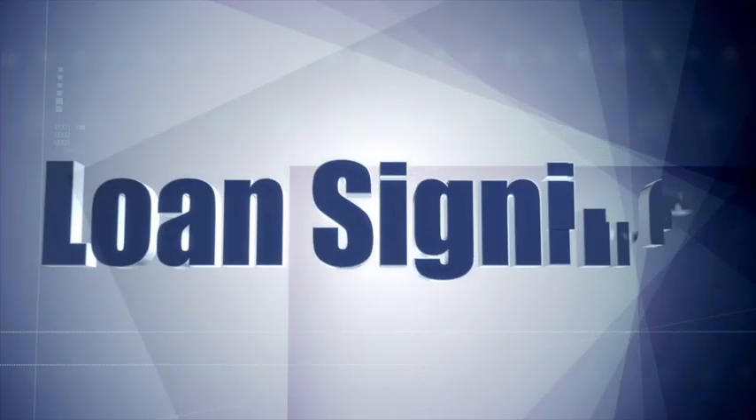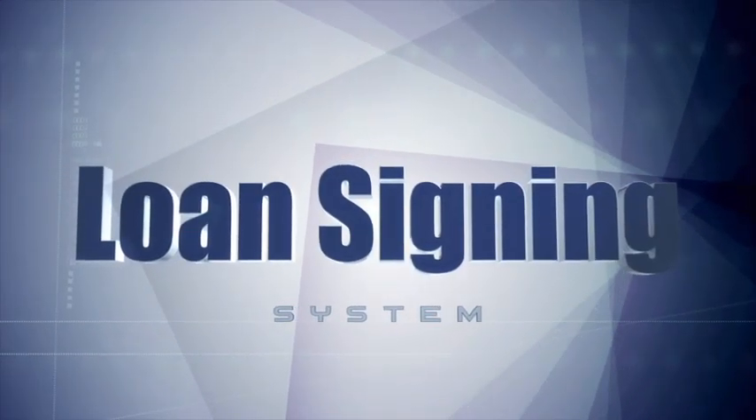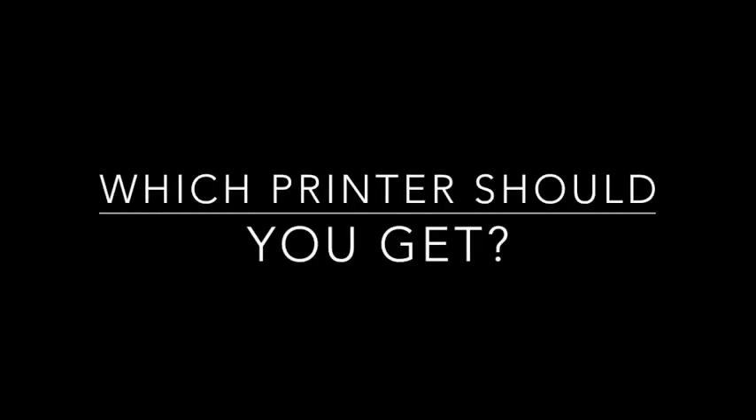I'm frequently asked what kind of printer should I buy as a new loan signing agent, and more specifically, what printer do I actually use in my office? In short, you'll need to get a dual tray laser printer. Being able to print legal and letter-sized paper is an absolute requirement as a notary signing agent. A dual tray printer will have one tray for letter-sized paper and one tray for legal-sized paper, and it will automatically go back and forth from each tray to print the size required.